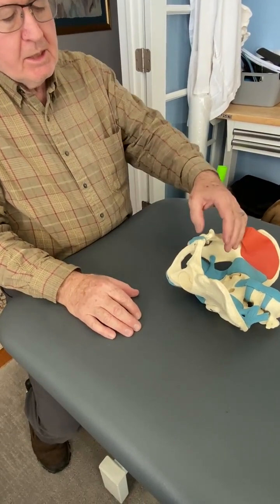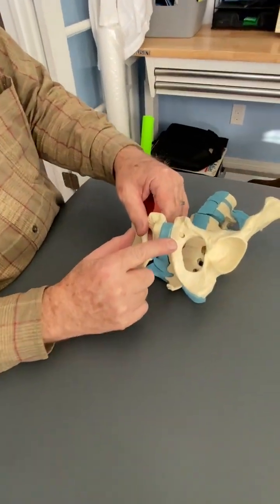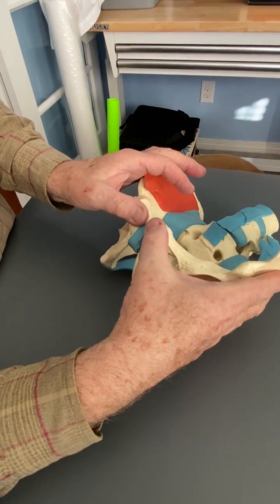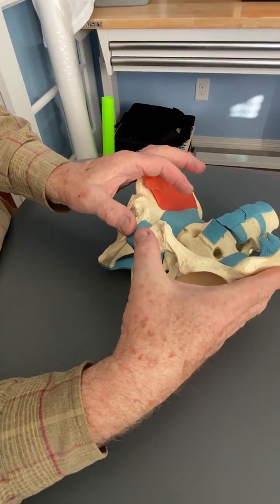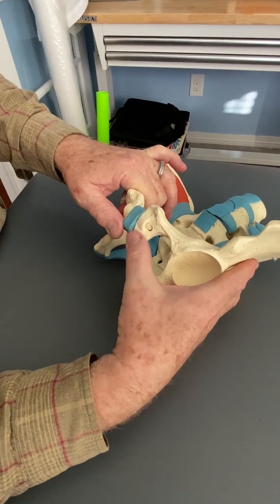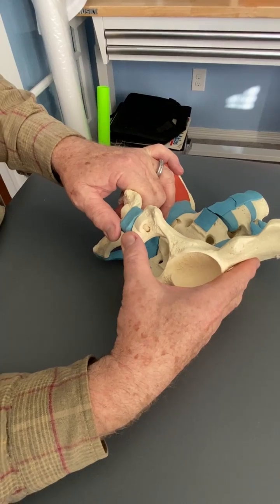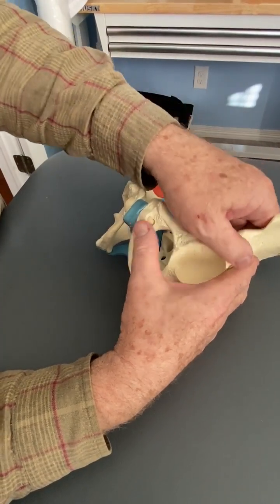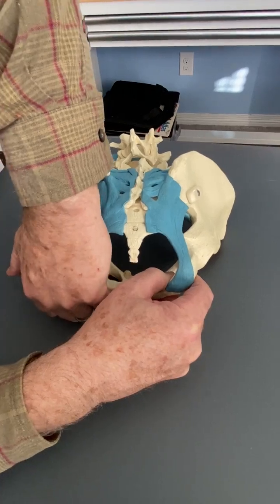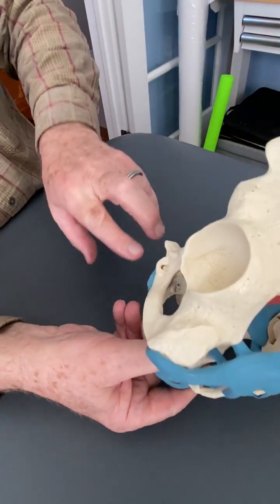What I found was the typical lower pube rotation in which there was symmetry in the anterior upper third, middle third, but in the lower third, it was posterior on the left side. That was confirmed with doing a posterior to anterior spring on the rather flat part of the ischium, which parallels the pubic joint.